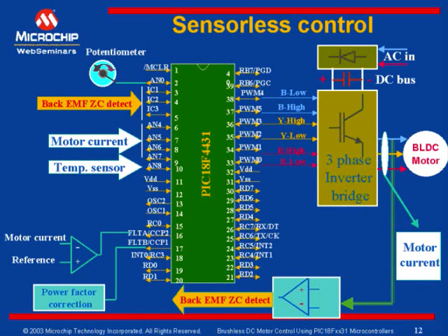Moving on to the next slide, we will see what is the sensorless control of a brushless DC motor, what are the advantages, and how we can implement it using PIC-18FXXV1. Sensorless control of a brushless DC motor gives many advantages. Most importantly, it lowers system costs.